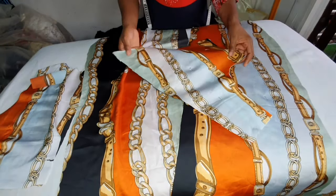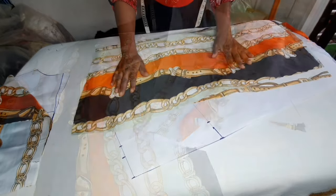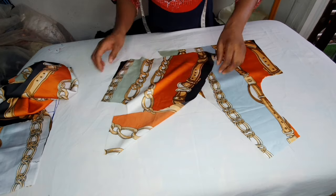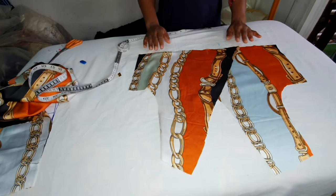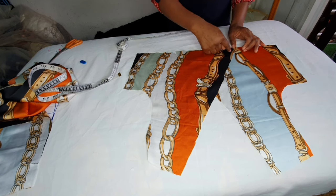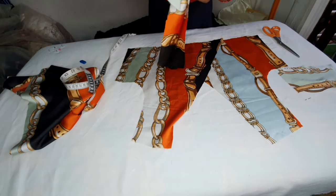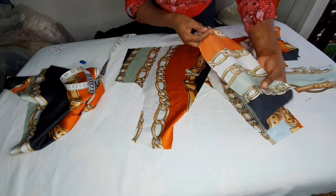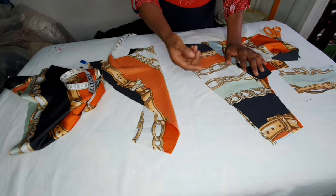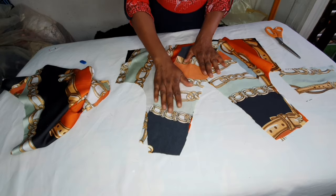This is the front pattern — I cut out two pieces. This is the skirt — I cut out two pieces: the back skirt and the front skirt, two pieces each. The wrap top will overlap each other like this. I'm going to cut out a facing using the side edge — about five inches wide. I'll place interfacing on it to give it weight, then sew it by quarter inch.